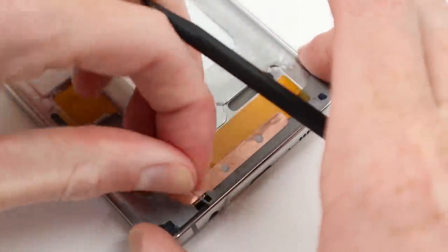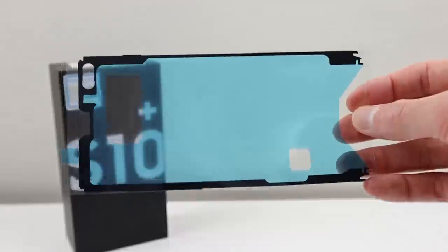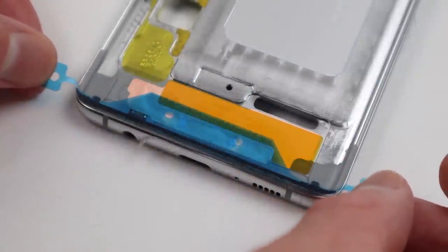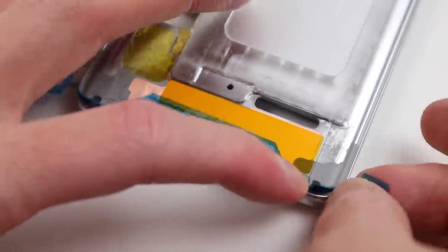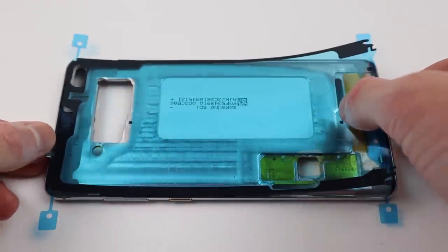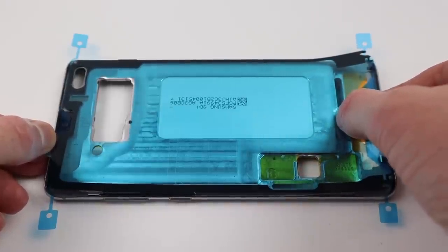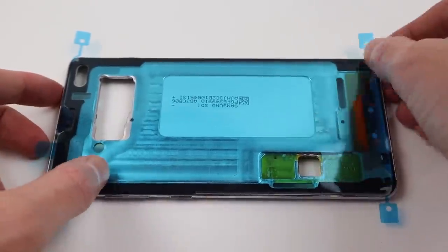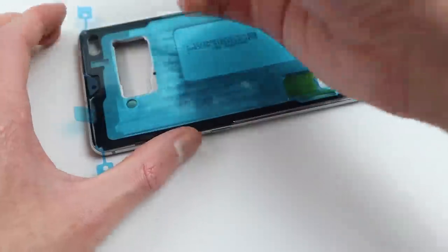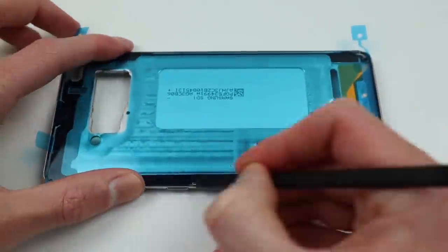Once we're satisfied with the outcome, I can crack out my new display adhesive from iFixit and apply it to the frame. As you can see, it is similar to the original, so it should hold the display down and hopefully provide some water resistance. It's very important to make sure to align this correctly and ensure it is secured down, not only to hold the display in place but to stop any dust or water from entering the phone.